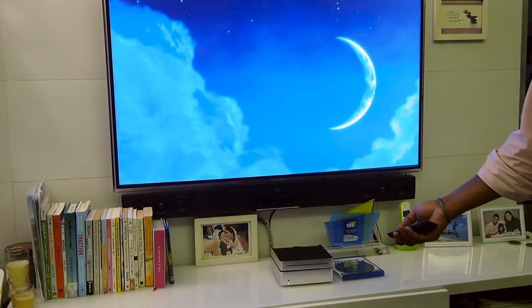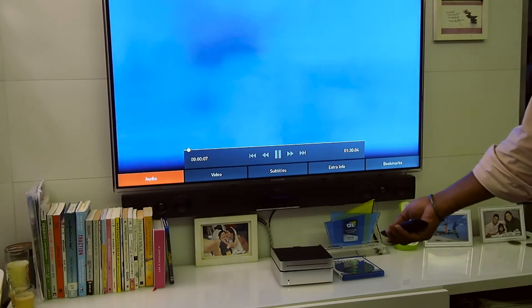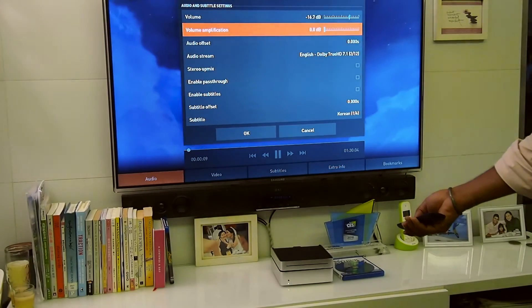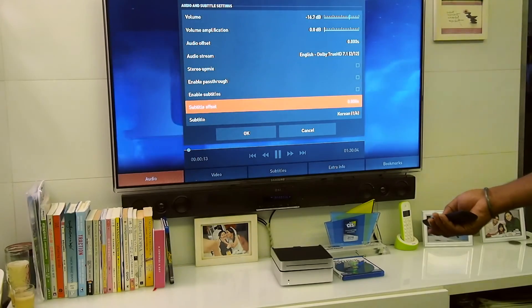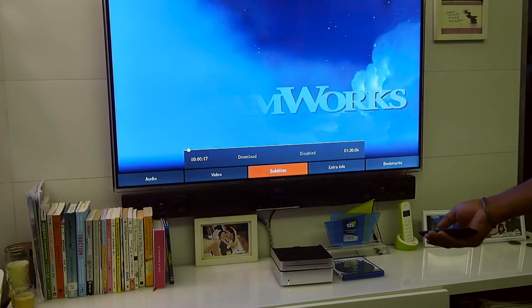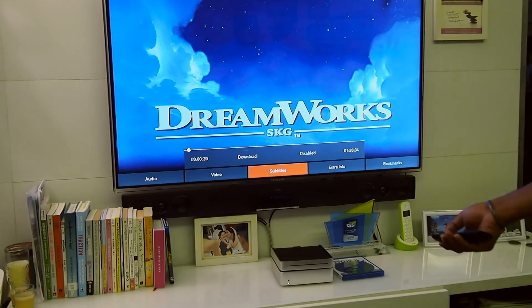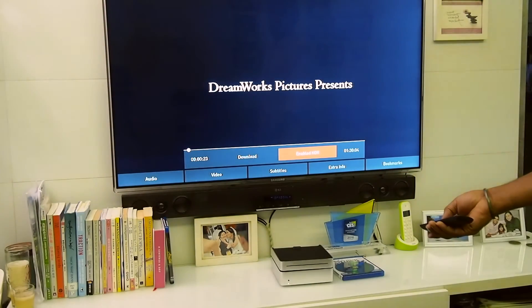All that information is available here. You can go to audio and choose your own audio stream, whichever you want, and then change the subtitles or anything else you need. If you go here, you can enable the subtitles and now the subtitles are on.